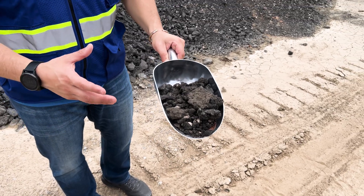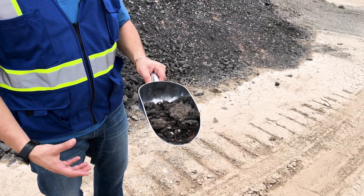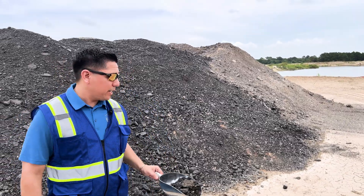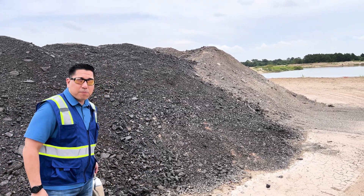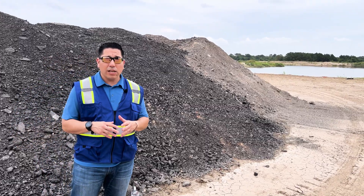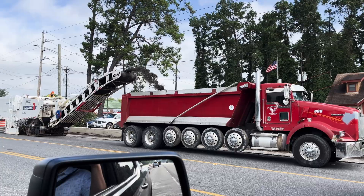If you're not in the dump truck business and you're learning about the dump truck business and learning about milling as we've been talking about today, this is what asphalt millings look like. I wanted to dive in a little deeper about asphalt millings — as you notice, we're milling the road.